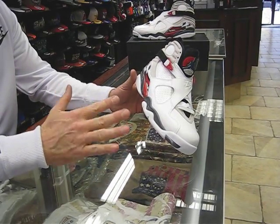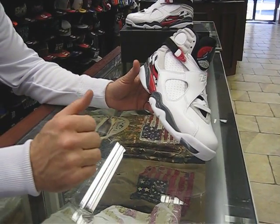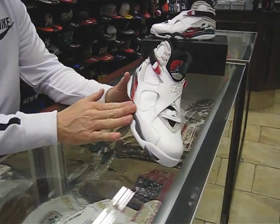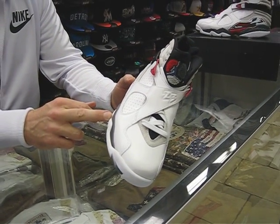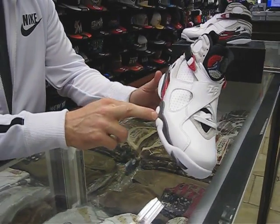The shoe originally came out in 1993, was retroed in 2003, and then came back out in 2008 — but that was a countdown pack. Countdown packs are a lot more exclusive. They're not as widely available as a shoe like this, which is a full family release. When it came out in 2003 it was a full family, but the 2008 countdown pack was not, so probably a lot of guys didn't get it.